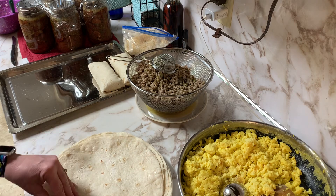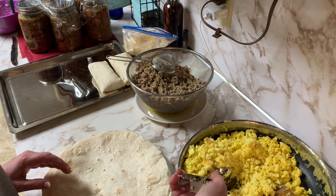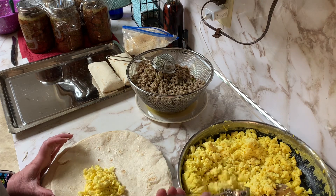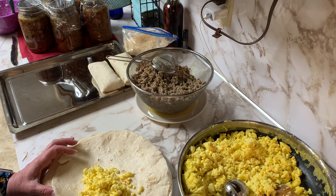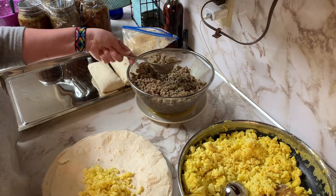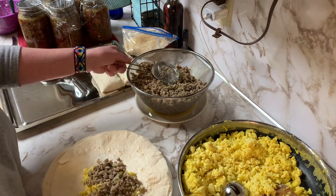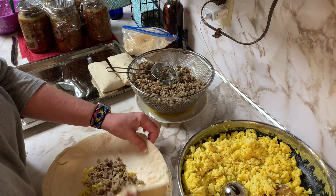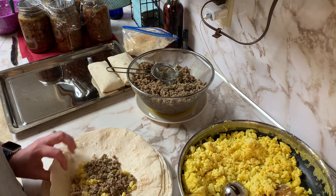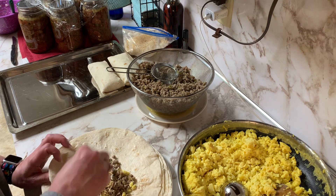These burritos are so delicious and so full. I know people go to fast food places and buy them, but you don't have any idea how it was made, what's in it, or who has touched it. At least when you do it at home, you know your process, you know what your kitchen is, and you know what's in the product. So I'm going to continue to fold these and will be back when I'm all done.